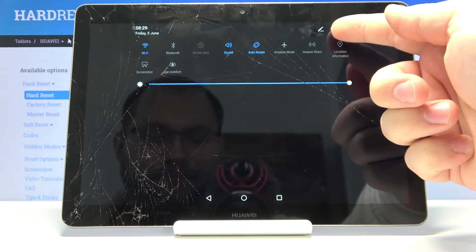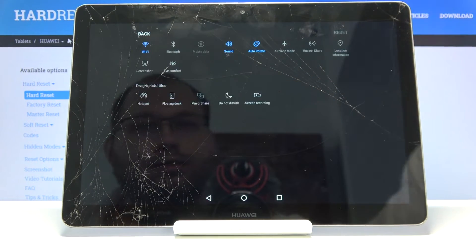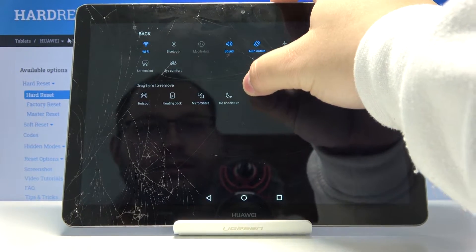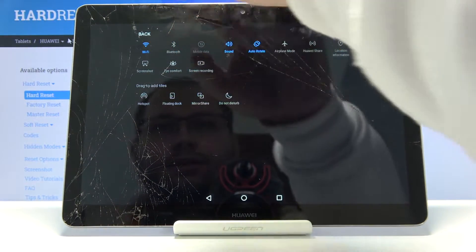So let's tap on this edit icon on the top — the pencil icon. Here we have our screen recording. Let's touch and hold on this icon and then drag it to the list above like that, and then tap back to go back.